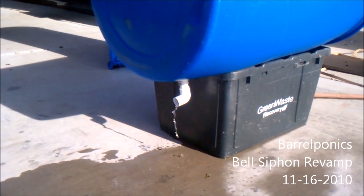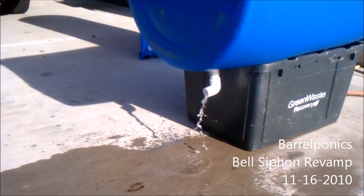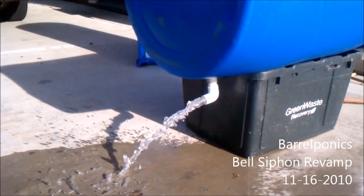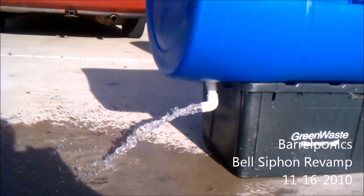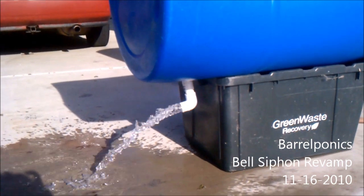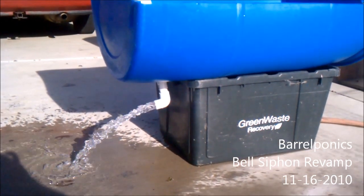We're starting to see a little bit of a dribble coming out. A little more. And there's the full siphon — quite a bit of water, shooting out pretty good. I'm hoping that'll drain the grow beds pretty quickly once the gravel's in the bed. Ultimately, I want to have about a 10 to 12 minute fill time and a quick drain, according to the Aquaponics Made Easy DVDs. But we'll go from there when we reach that point.